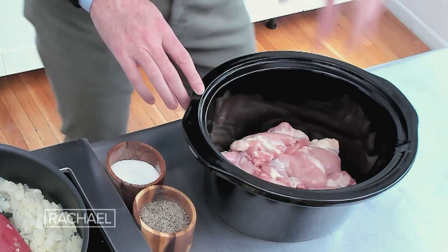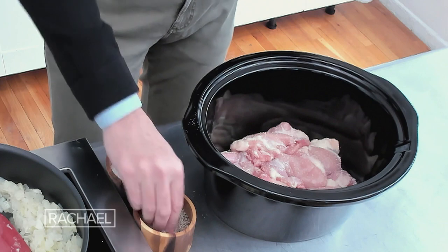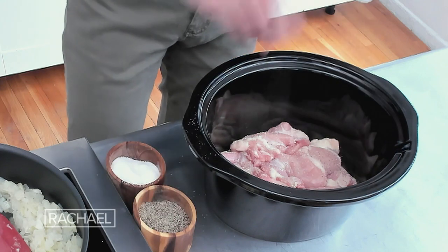This is two boneless, skinless chicken thighs. I season them liberally with salt and pepper, just right there in the pot of the slow cooker.